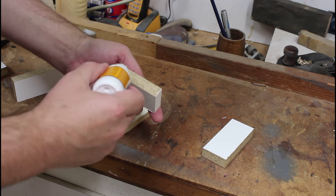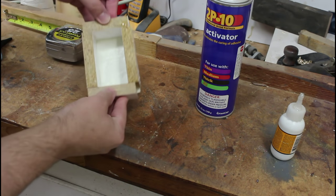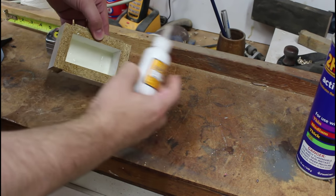My molds are usually just made on the fly because we don't make the same thing over and over again, so it doesn't seem to make any sense to me to keep a mold.